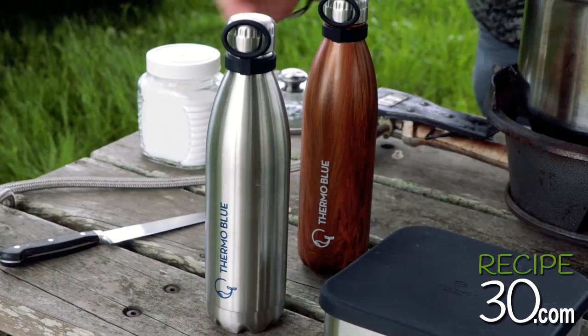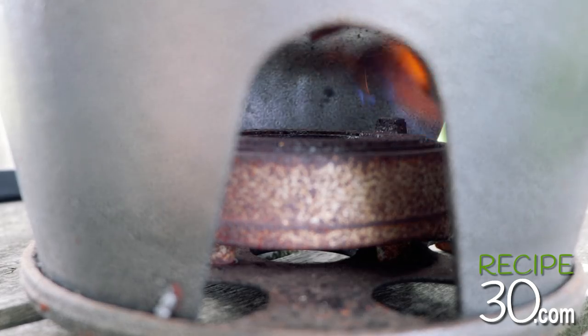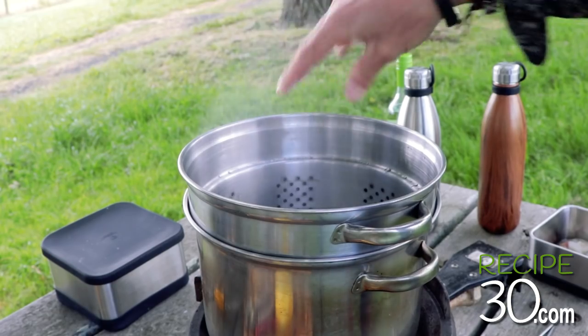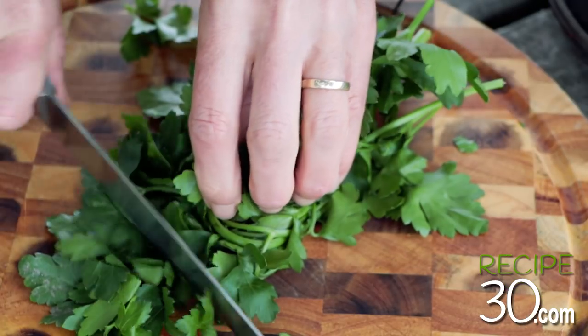First I need to heat up some water. Once the water boils, add some salt. Prep the Italian parsley — chopped.